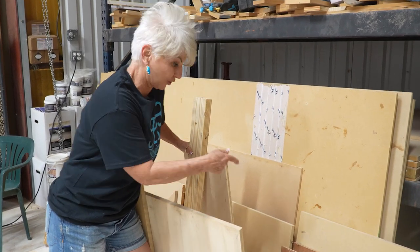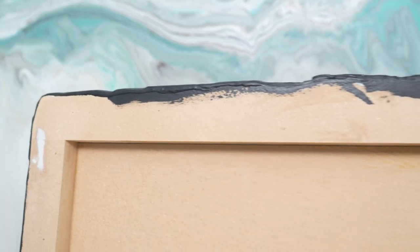Let me show you how I took scrap material and decorative foils and created this. We show our students in our classes how to create countertops, and this was just some leftover material, so they made something cute.